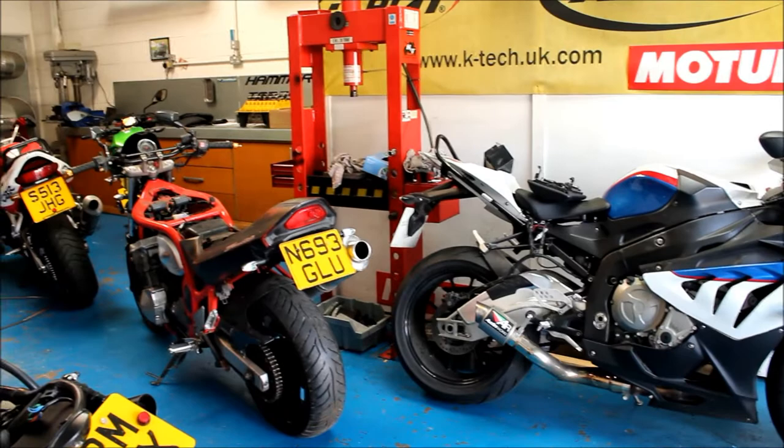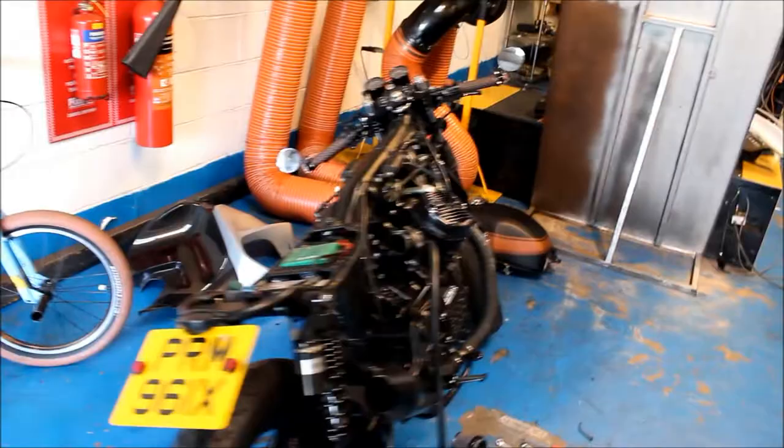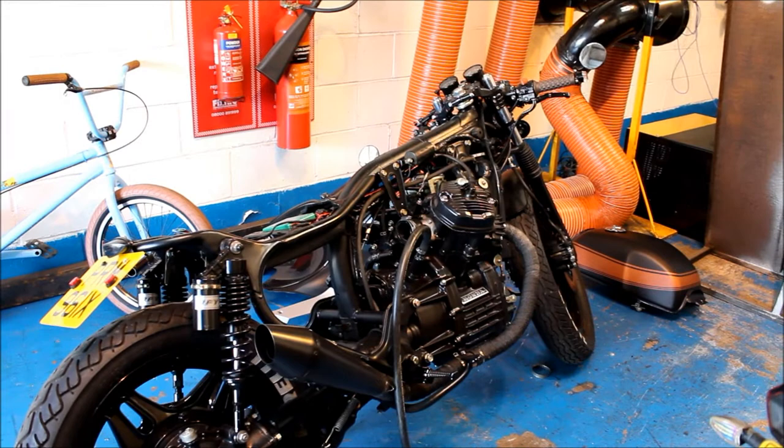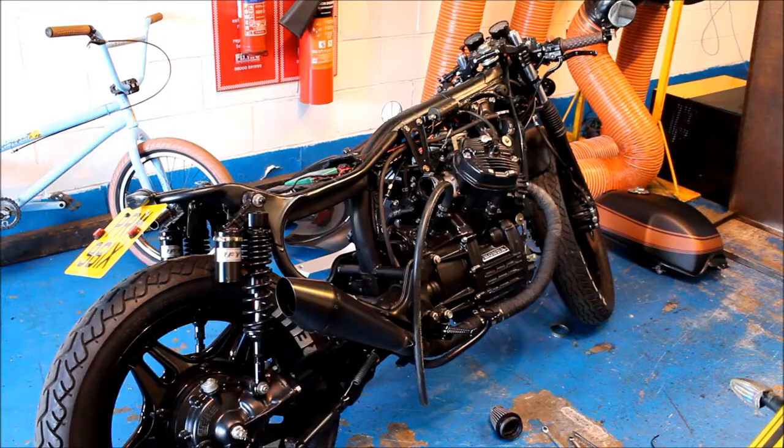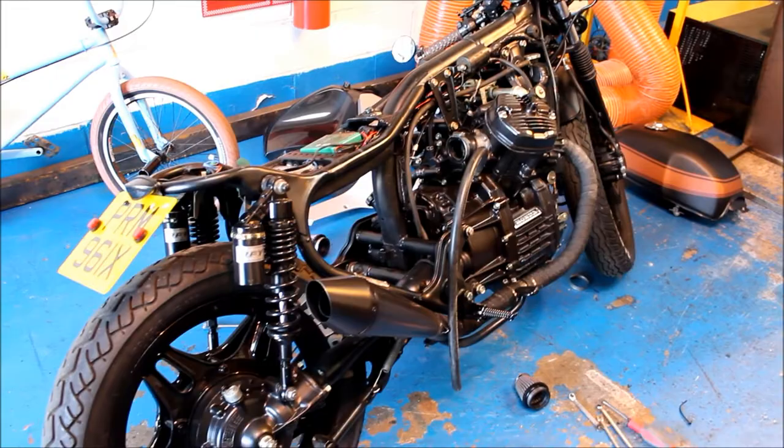There's a Kawasaki and an older V-blade, and in front of me here there's a customized CX500. The bodywork is off it at the moment, the tank is on the floor there, and it's got some pretty little clip-ons. I believe it came in not running too well, if at all, so it's here for some pretty serious work. But anyway, these bikes are not what I'm here to look at, so let's go next door.